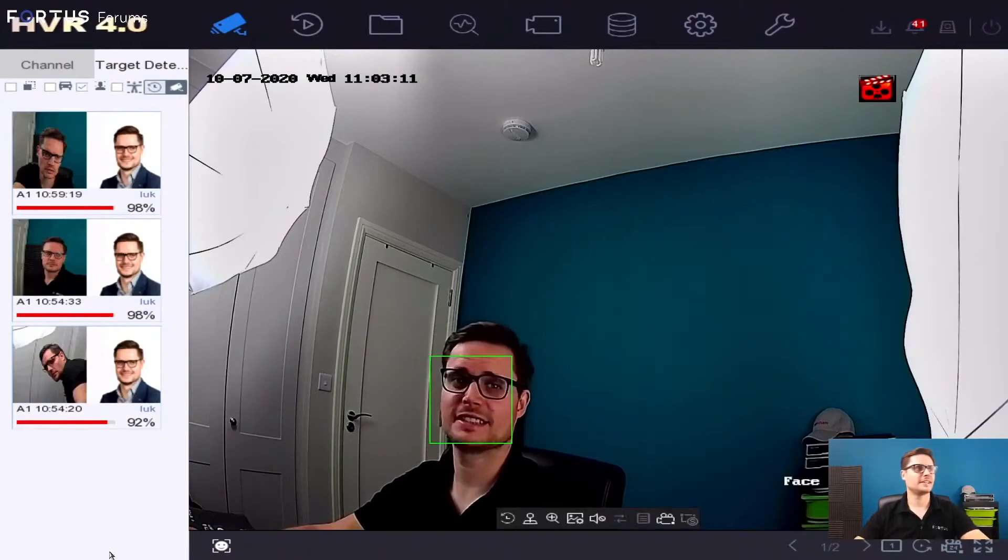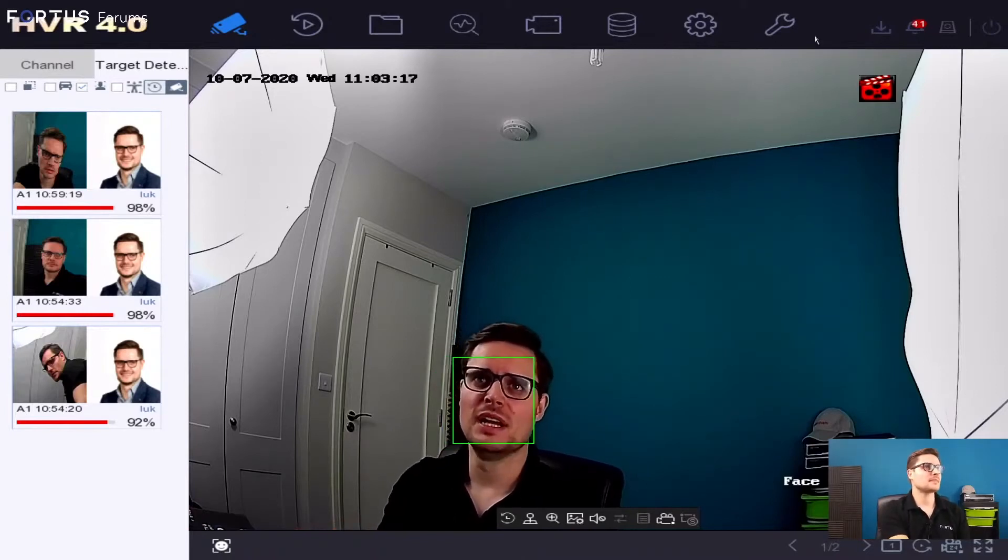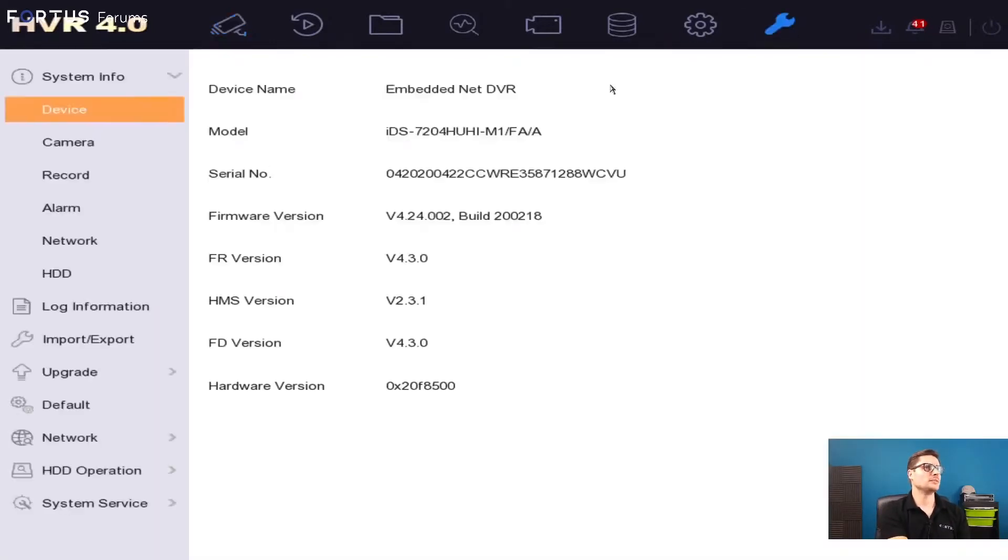There it is. As you can see, the camera is already picking up my face and matching it with the database. The model number of the recorder is IDA 7204 HUHI M1 FA/A. This is a four-channel recorder and you can get 8 or 16 channels as well.